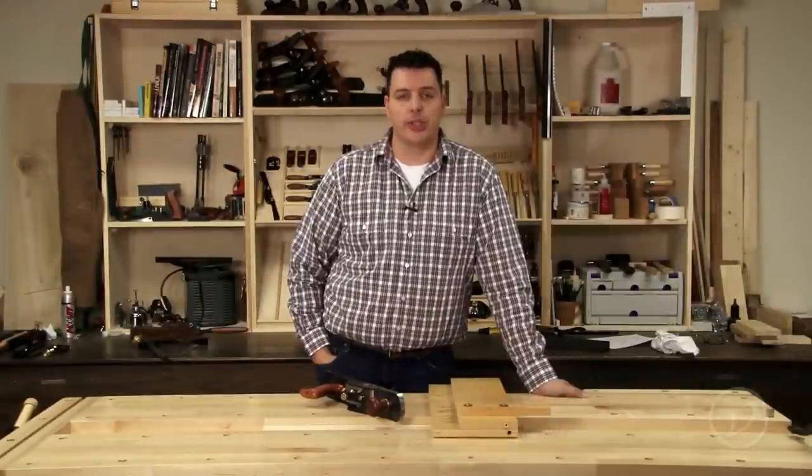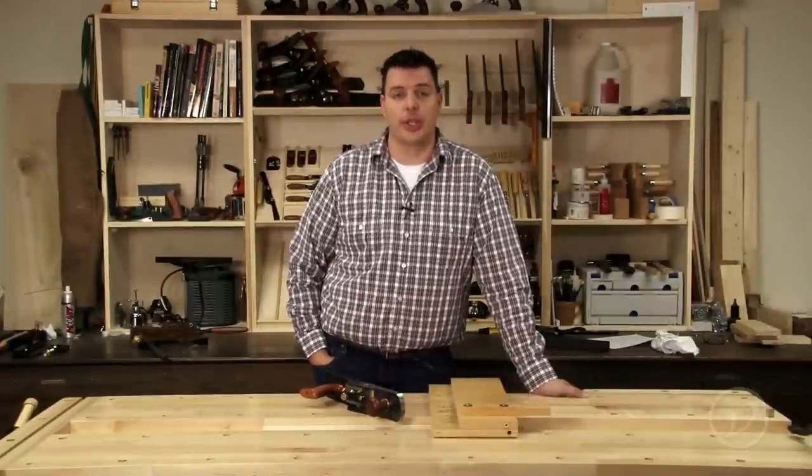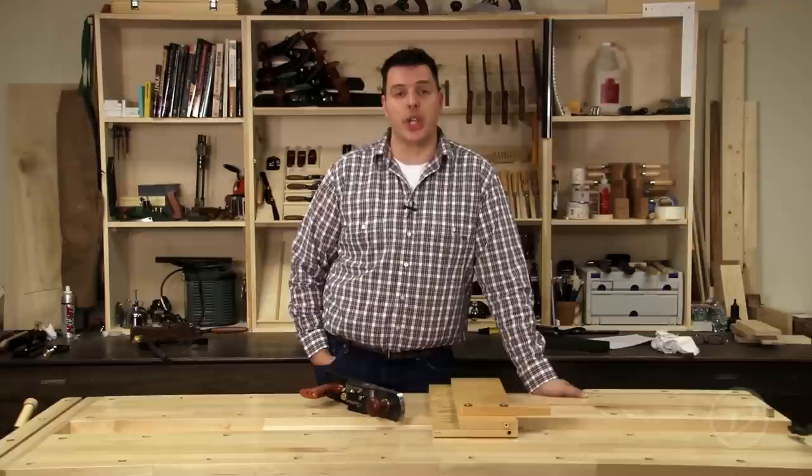For somebody who's just getting into hand tools or a seasoned hand tool user, the low angle jack plane is a plane you're going to want to have in your shop.